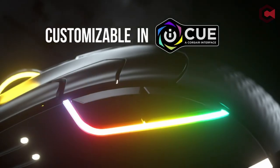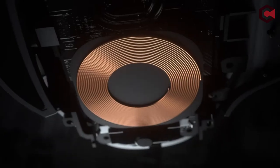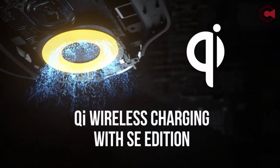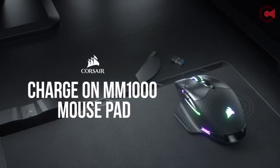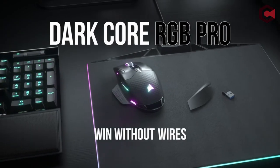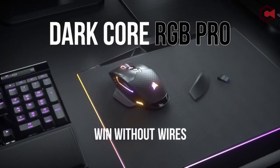Pros of Corsair Dark Core RGB Pro SE: beautiful RGB lights, excellent wireless connection, and convenient Qi charging. Cons of Corsair Dark Core RGB Pro SE: the scroll wheel is stiff, and the battery indicator is not very accurate.